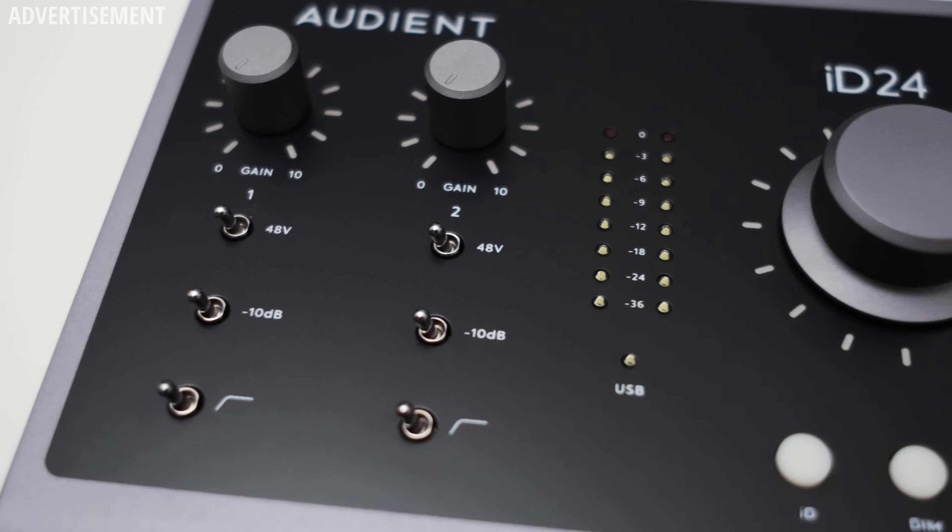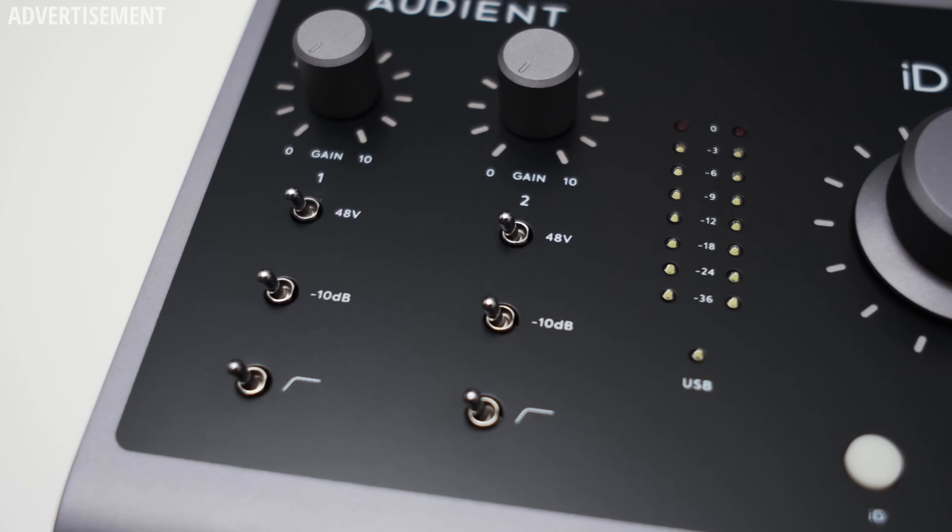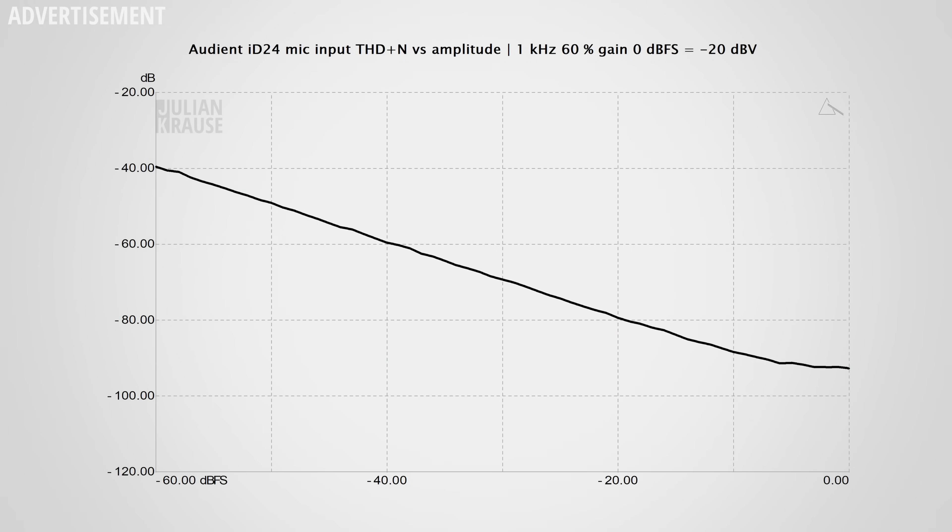A quick mention about the pad: it's a proper analog attenuation, which is nice to see. If you want to record a very hot signal that still clips when the gain is at minimum, you can turn on the pad and the signal gets under control with an additional minus 10dB of attenuation — exactly what you want to see. Checking distortion: I fed a typical mic level signal into the interface and distortion becomes ever so slightly visible where the line starts to level out, but this is at minus 95dB and in my opinion completely inaudible.